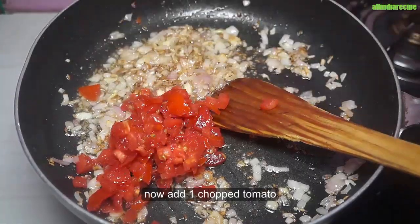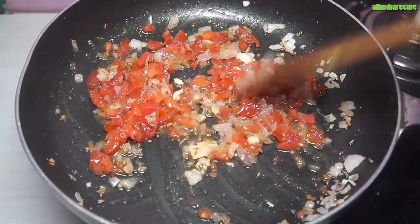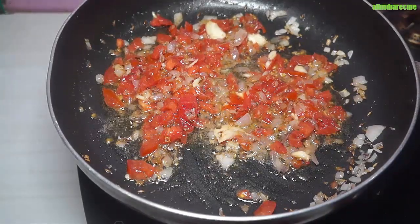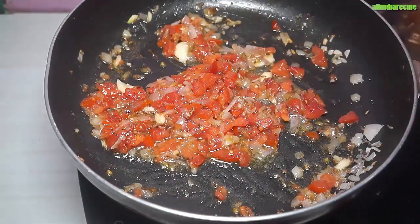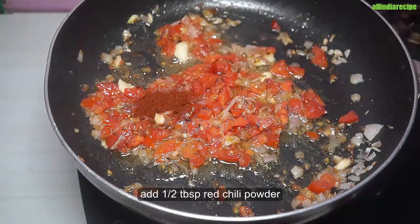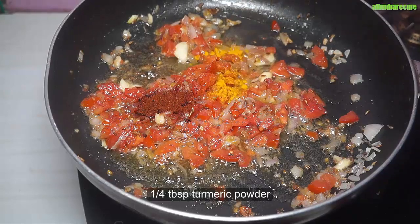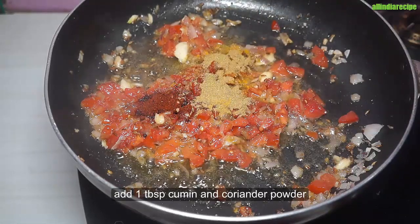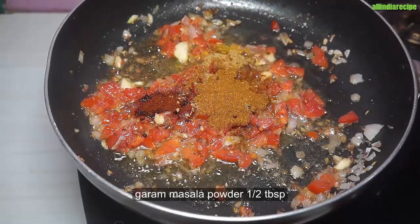After that, we put the paste in and mix. We need a paste. The paste is done. We also need the paste — the paste is cut. We add the spice powder. Add 1 tablespoon of red chili powder.